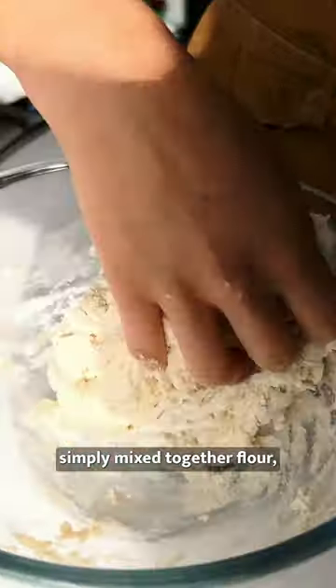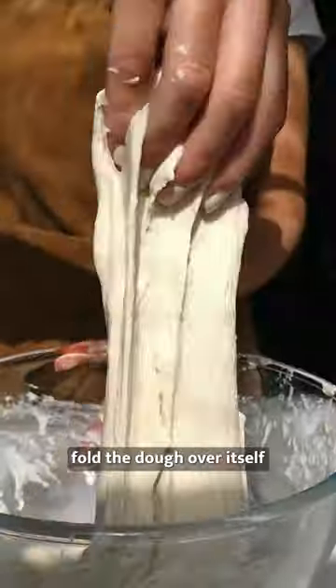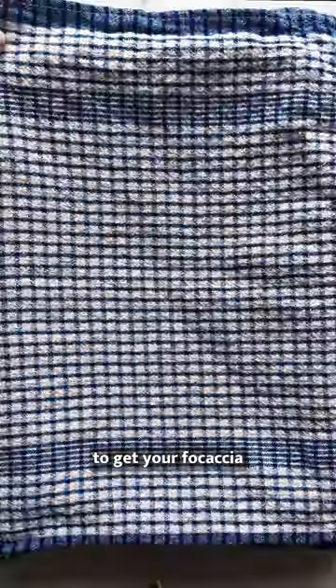First, let's make the dough. Simply mix together flour, yeast and salt, and add water to combine. Stretch and fold the dough over itself and leave to prove. We recommend doing this three times to get your focaccia nice and fluffy.